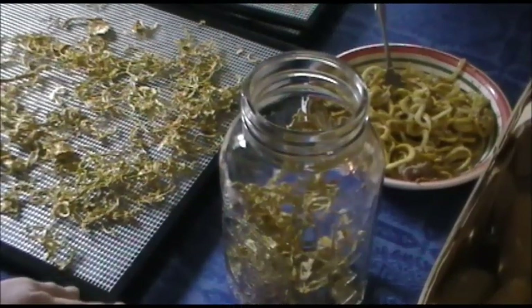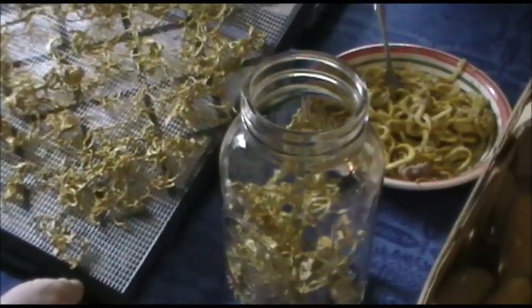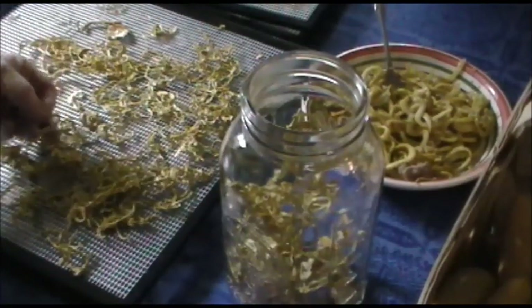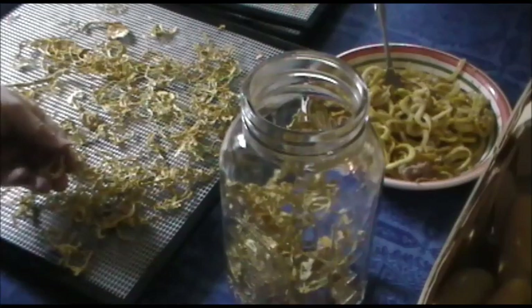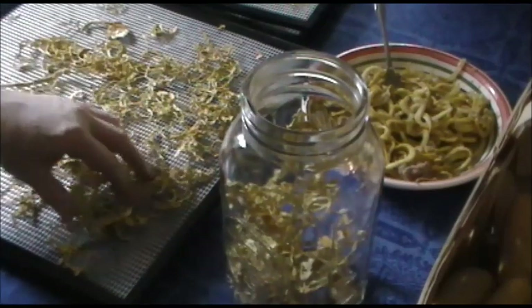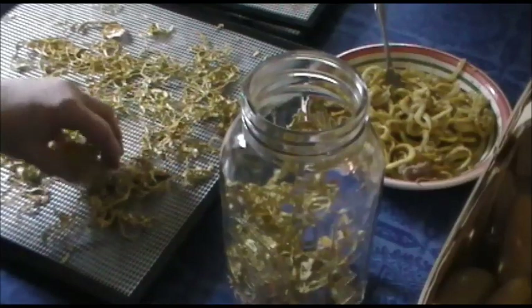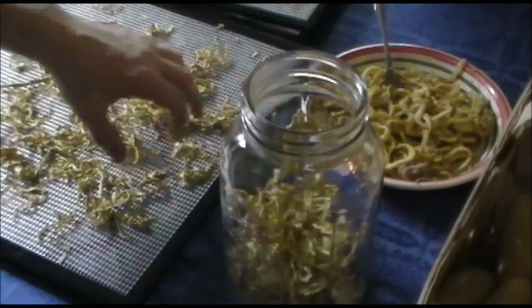Welcome back to my kitchen. The squash Eddie has come out of the dehydrator and you can see they're just a fraction of their original size. They're crispy and crunchy and they make great squash Eddie. To be able to store these, I'm going to put them in a clean and sanitized jar.